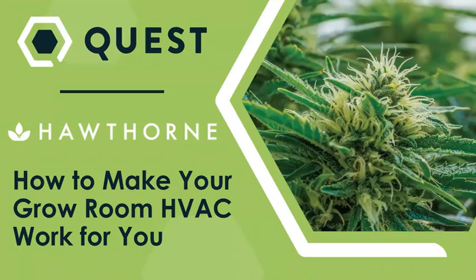Hello everyone. Welcome to today's webinar: How to Make Your Grow Room HVAC Work for You. My name is Eric Sandy and I'm the digital editor of Cannabis Business Times. We are very pleased today to welcome Josh Spaulding from Quest and Aaron Hook from Hawthorne Gardening Company, where you're going to learn how to make your HVAC work for you with the end goal to maximize your ROI and your yield. Today we'll be focusing on dehumidification and how to properly size, specify, and install your solution, as well as new tools and resources available to growers.